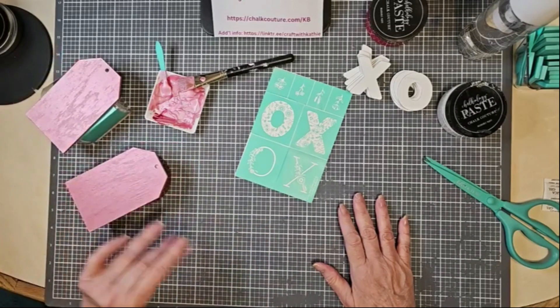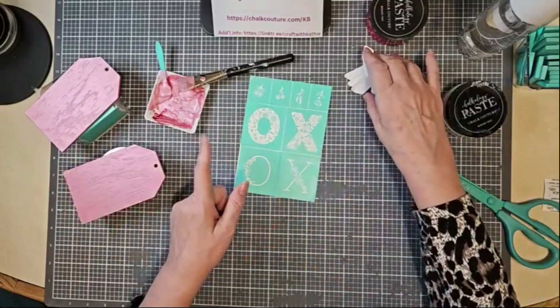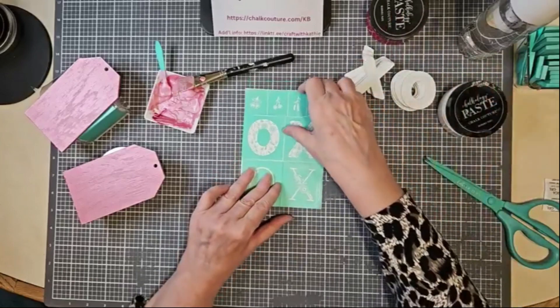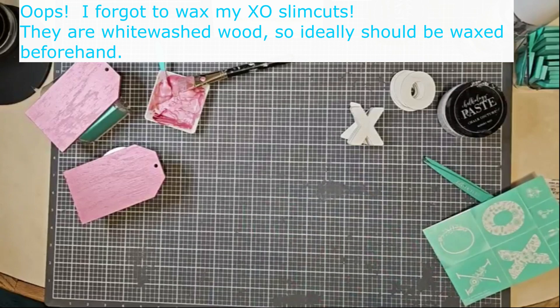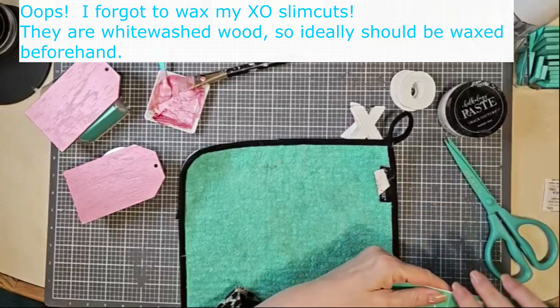So I've painted these and they're dry — they've been sitting here for a bit. I've got my paste that I mixed up, my cherry and my shimmer frost. I'm going to get my little fuzzing cloth out and give this transfer a little fuzz to diminish the stickiness a little bit.